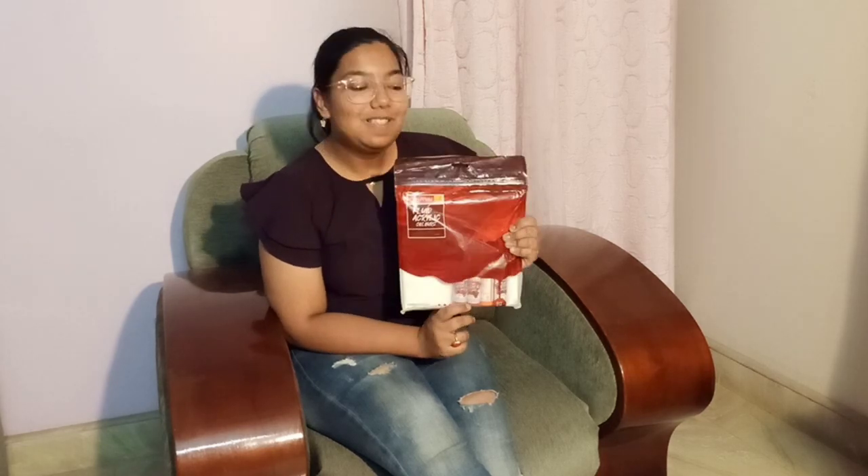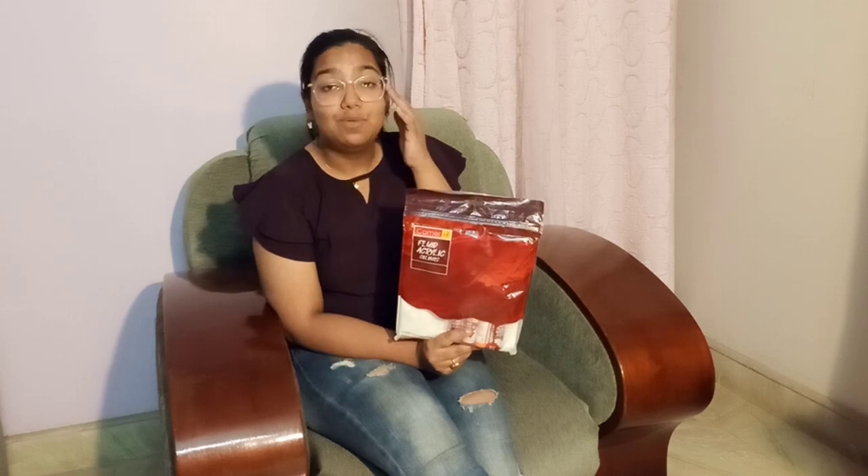Hi, welcome back! This is Devi Ranshree and you're watching Katja Dhagi. This week when I went out to collect some of my thread supplies, look what I landed upon! This is basically a DIY fluid liquid kit. I have watched such DIY kits on so many Instagram pages and YouTube channels and I was so excited to try it out, but I wasn't able to find it in my nearby stores.